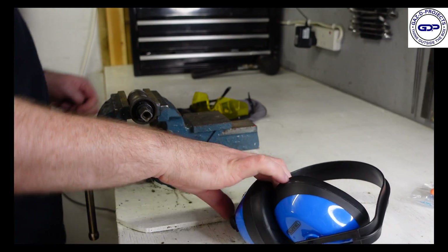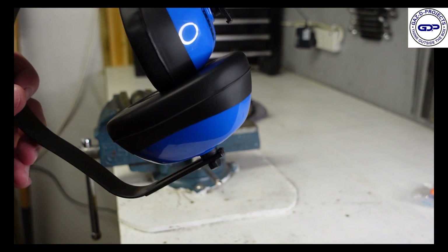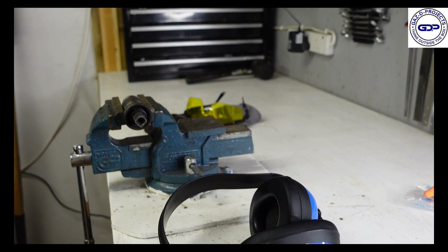Safety first and all that jazz. We've got our ear defenders and we also have some ear plugs as well. We'll just get those going now in one sec.